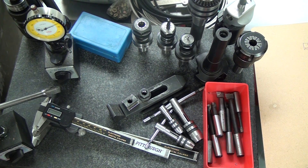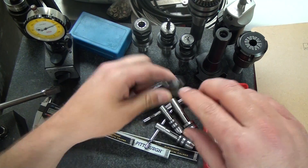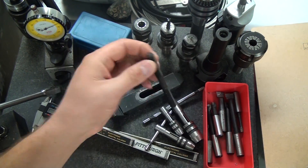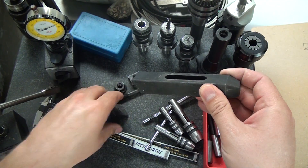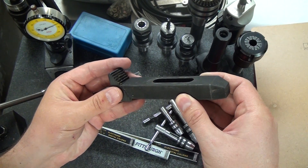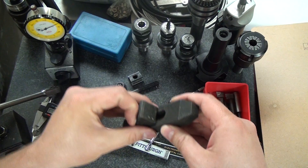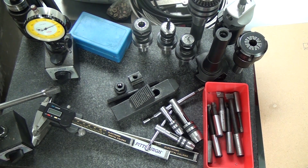The next thing is a strap clamp kit. The G0704 has 7/16-inch T-slots — check the Grizzly site to double-check before you buy. This one uses 3/8 hardware: 3/8 nuts, T-nuts for the T-slots, a variety of stud lengths, a variety of straps, and backup blocks for different heights. Even if you're going to buy a vise, you're going to use one of these a ton. This is a cheap Shars unit and it has been fantastic — I highly recommend getting a strap clamp kit.